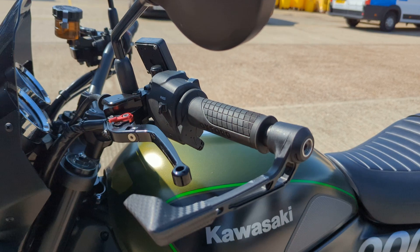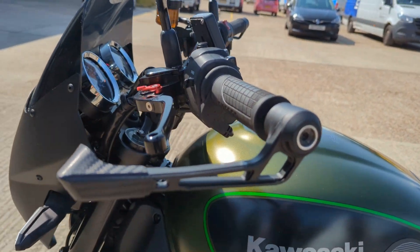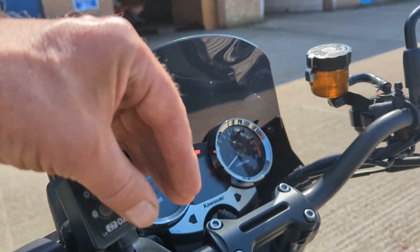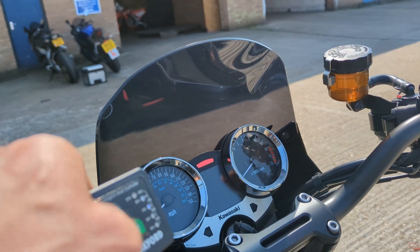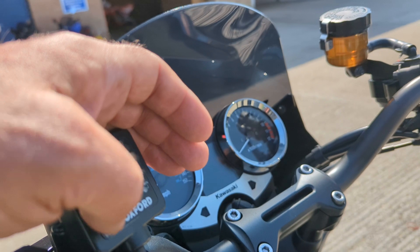Headlight cowl screen. Evotech levers, lever protectors. We've got some heated grips there — Oxford heated grips.